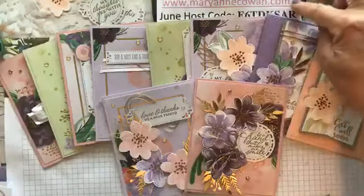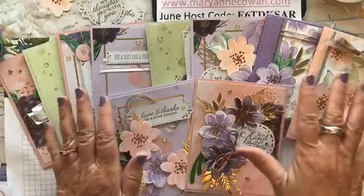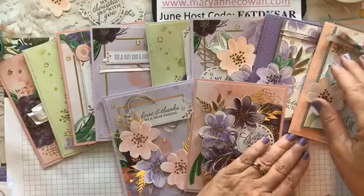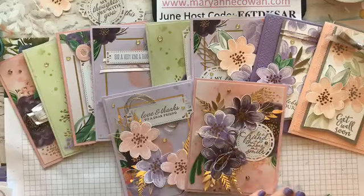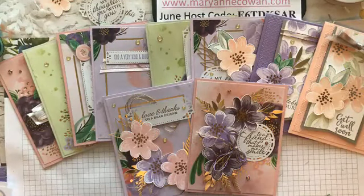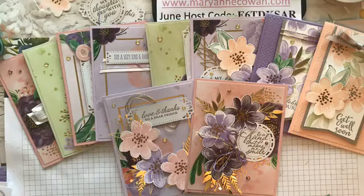If you're interested in ordering the kit, it is on my website. I will put a blog post up tonight that has the measurements — you don't need measurements for the card bases obviously, but I will add the measurements for these two cards and include all the products I've used in making them, because they're not all in the kit. I've added some additional elements to just pop them up and give them a bit more of a wow. Thank you for joining me today — we'll see you back here tomorrow, Thursday at 3 o'clock. Have a great day!